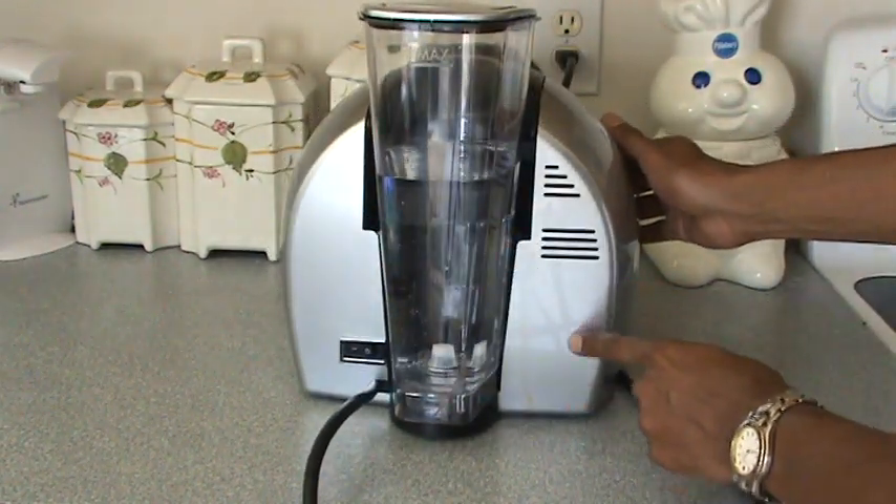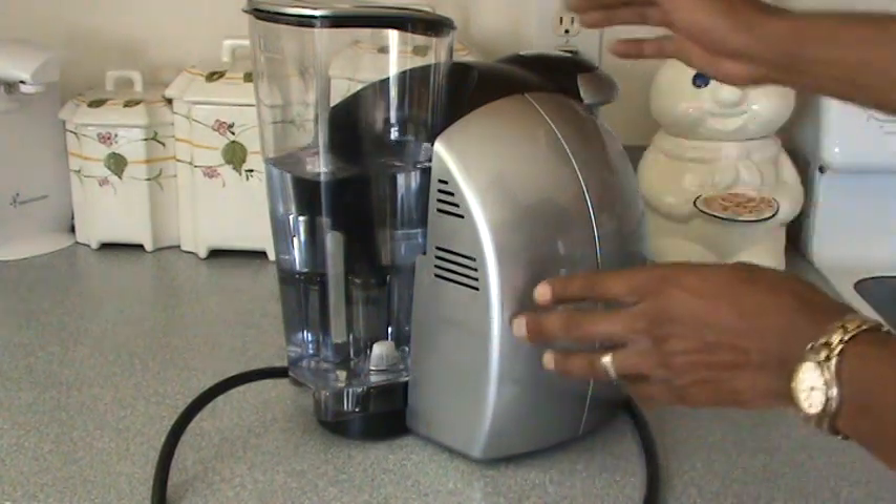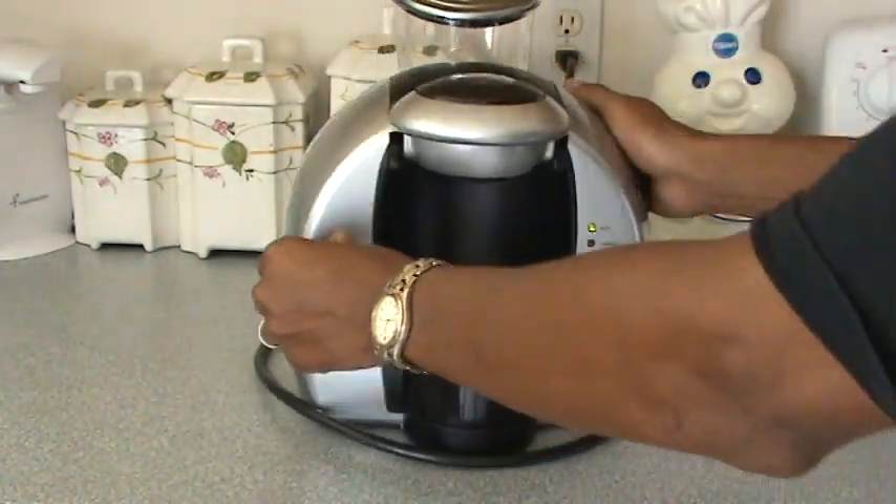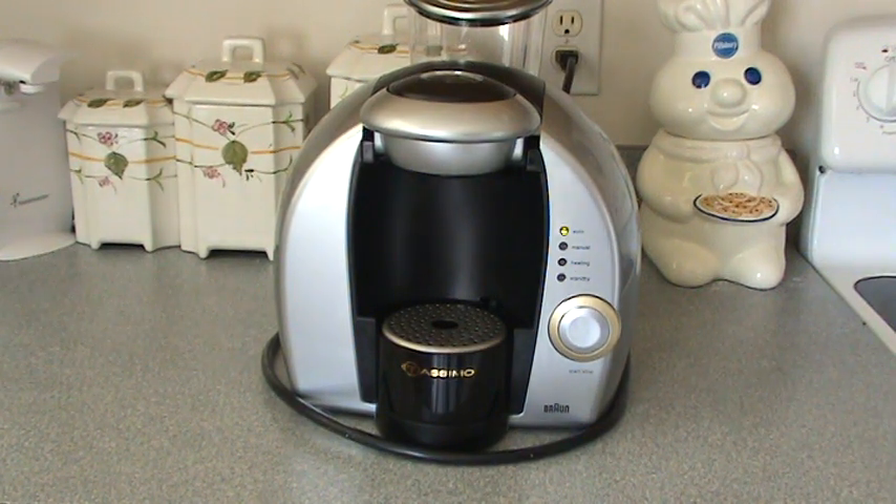There's a small stain there — I didn't want to scratch the plastic by trying to remove it. Other than that, she's in like new condition. It's a beautiful piece; Braun makes really good engineering — those Germans know what they're doing.